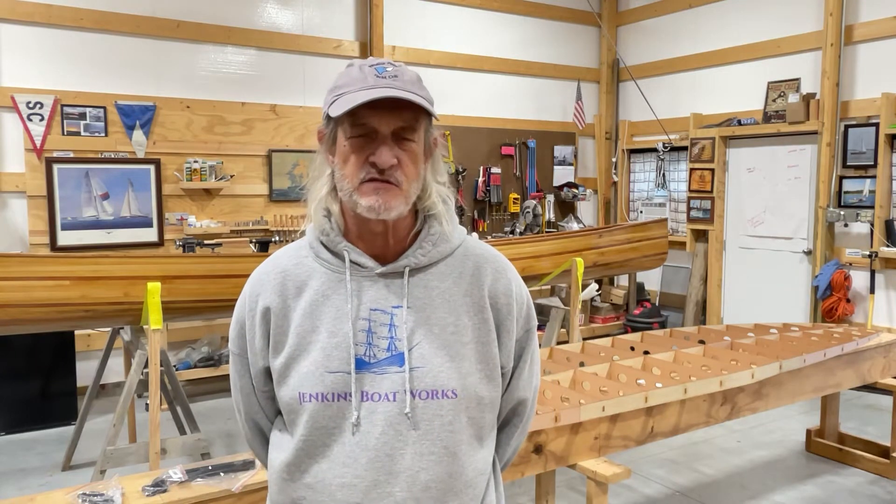Hi everybody. Welcome back to Jenkins Boat Works. I am Chuck Jenkins. I want to first apologize for the delay in getting this video out. A week ago today I came down with COVID and quite honestly it's just been a very miserable week. We got nothing done — it completely sapped all my energy. Anyway, hope you can stay safe and not get caught up with this.